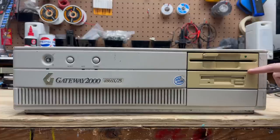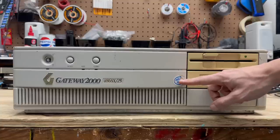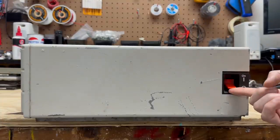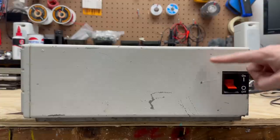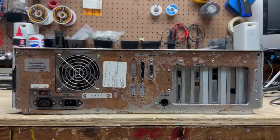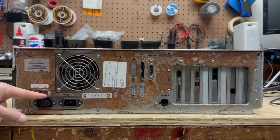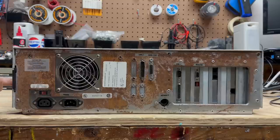We've got our 5¼-inch and 3½-inch floppy drives here, and the classic Intel Inside sticker — unfortunately it's peeling off a little bit. The left side of the case has the giant IBM-style toggle switch for power, and an aggressive one at that. You can see this case has taken quite a beating. Having a look around the back, we unfortunately have quite a bit of rust on this case. Let's hope that's just on the surface and doesn't go too deep.